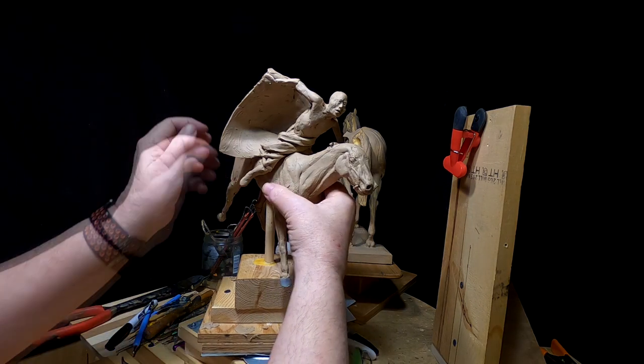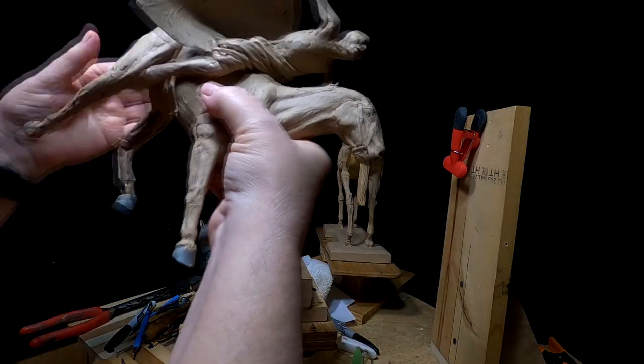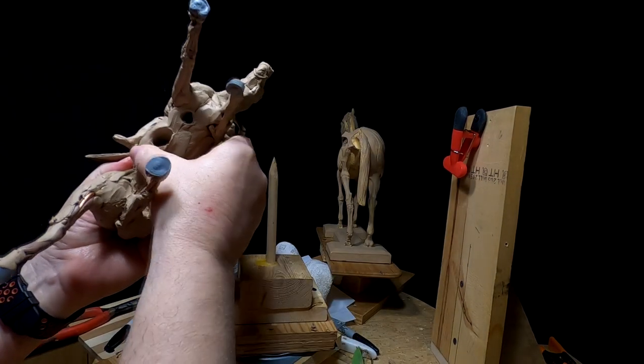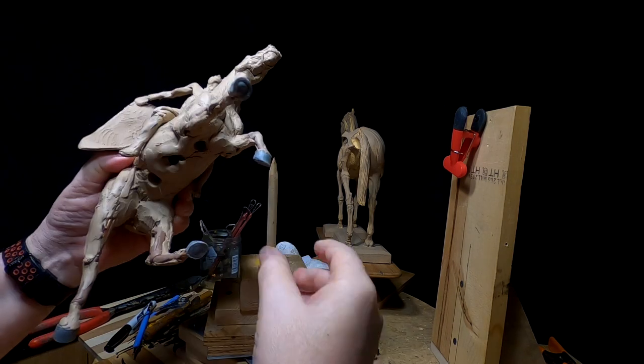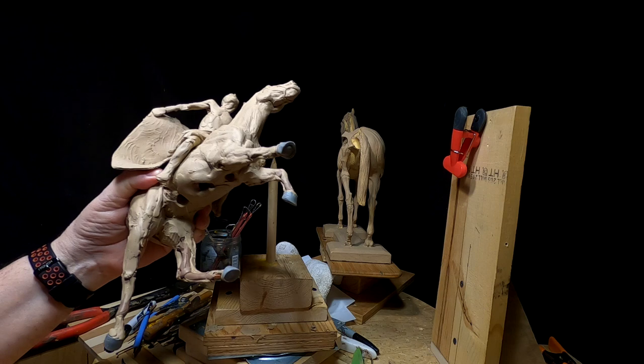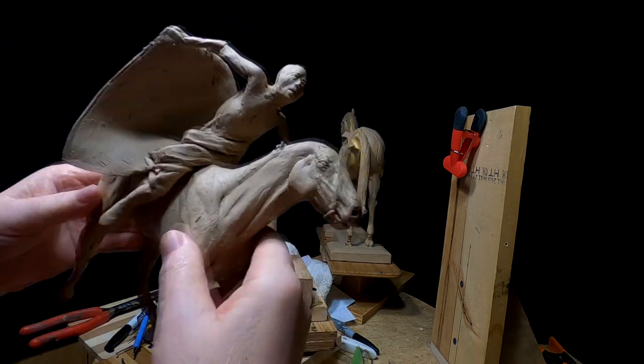I'm going to take this off of here. I've got several large holes in his belly but I'll fix those at another time. Let's go get another horse on here.